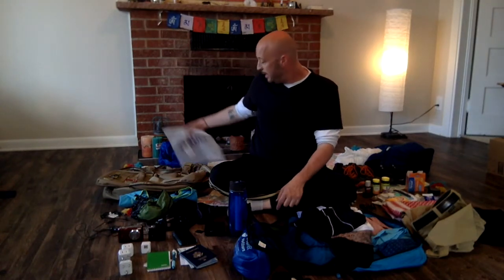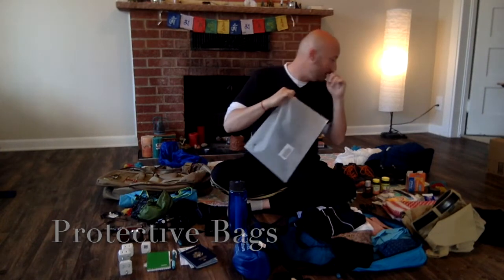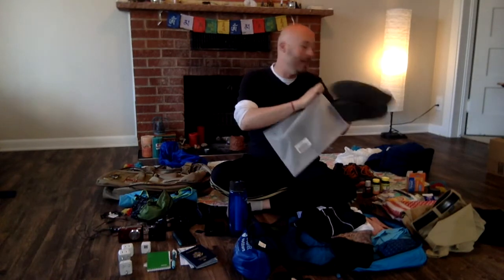Another interesting thing you might not have thought about is extra bags to make sure that when your shoes are dirty or muddy or dusty, you have somewhere to put them so they don't get debris all over your backpack.